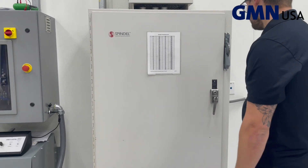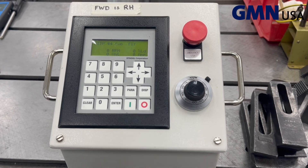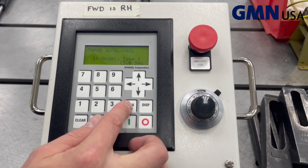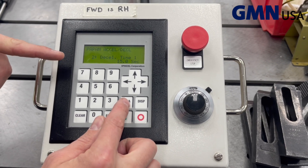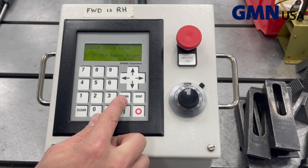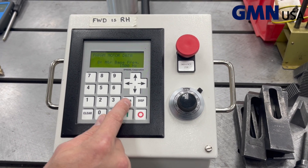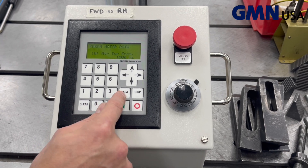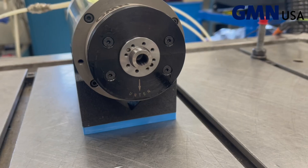Turn the main power on to the drive. Enter the motor parameters into the drive, including acceleration and deceleration times. Enter rated power, RPM, voltage, and frequency.